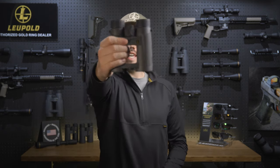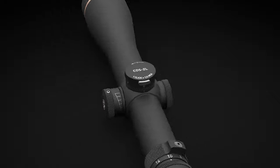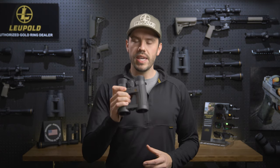Hi, I'm Luke from Leupold, and this is the BX4 ProGuide HD. If you're looking to upgrade to a more elite pair of binoculars this year, the BX4 ProGuide HD is a great place to start. Whether you're tackling rugged backcountry hunts or just want a clear high-definition image at the range, these binoculars won't let you down.